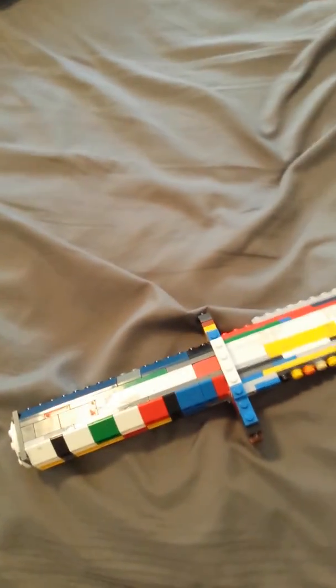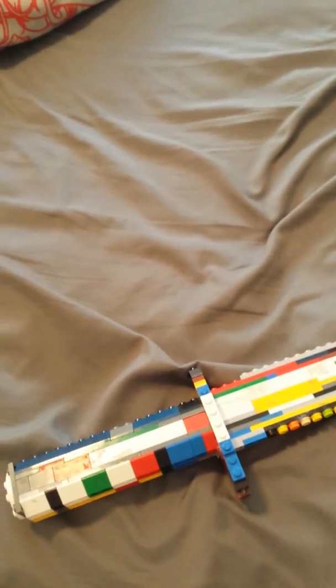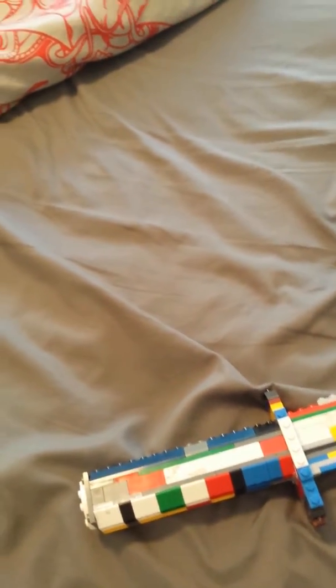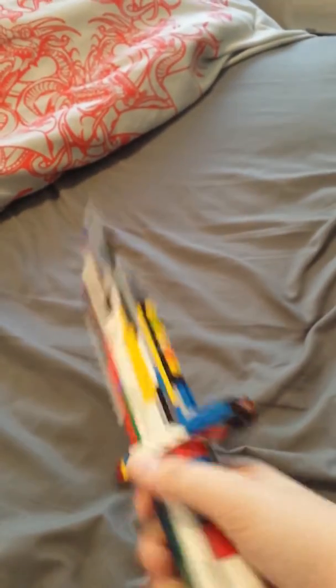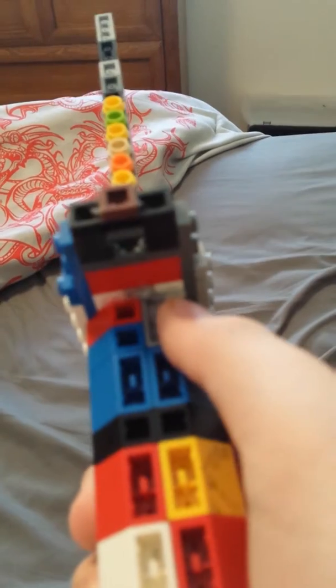I can't really show you the inside of the grip; it's kind of glued together. If you want to make one of these, you can leave it not glued — it's completely stable by itself. But I wanted it more sturdy because when I was holding it, the blade was moving back and forth really a lot. So what I did is I just put like three little dabs of glue there and there, and that was pretty much it.